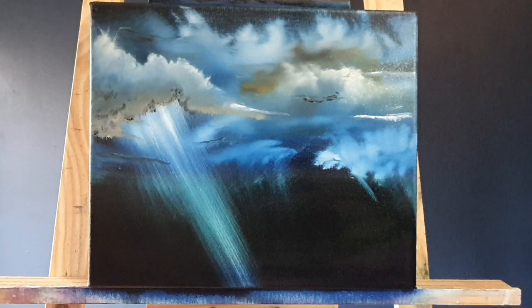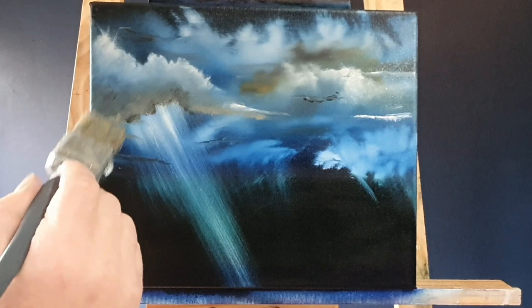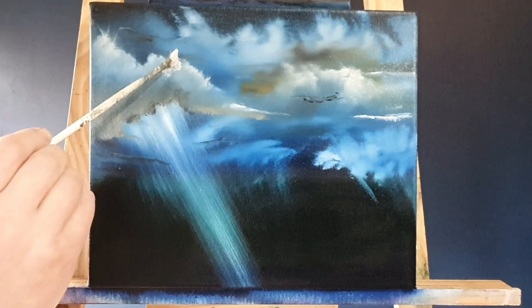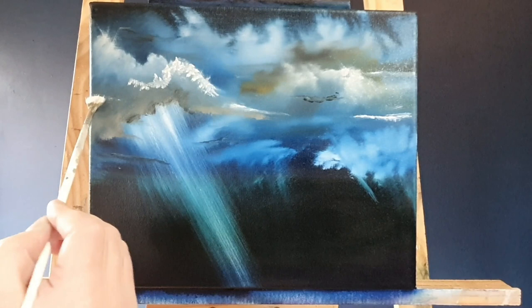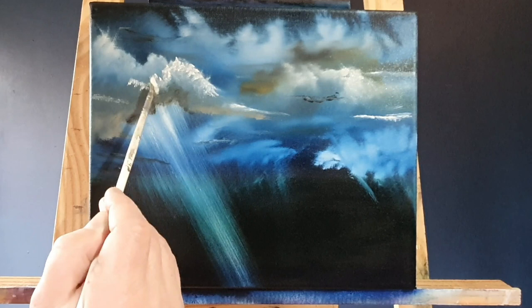We put a couple of stringy clouds across those sunlight rays to push them back into the painting, then blend it all up again with a dry brush. Happy days, folks, happy days! I do hope you're enjoying this episode and the series — it's been really lovely painting all these paintings for you. You've pushed me to the limit, but it's been really worthwhile. I've really enjoyed reading all your comments and your input.